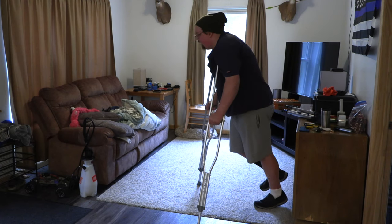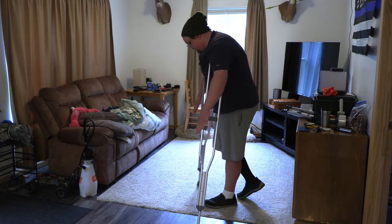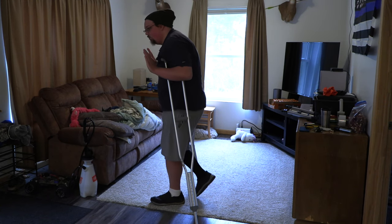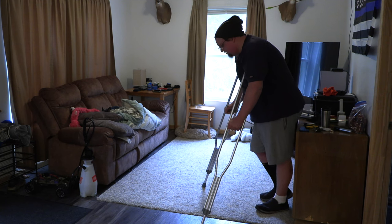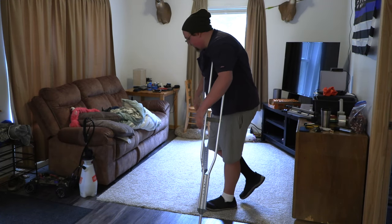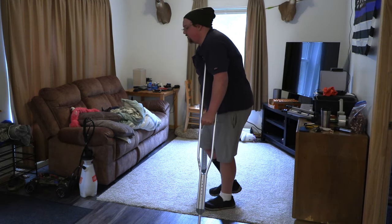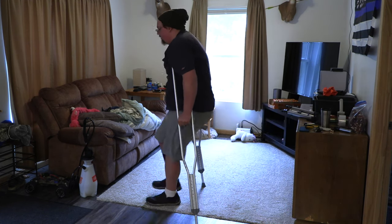Once I got comfortable with that, I started shifting forward a little bit. It's important to note that my crutches are straight relative to my body, and my foot is not going past the crutch line. If I go just a little bit past this, gravity is going to want to push me forward and you can lose your balance if you're not familiar with this yet. So once I got comfortable transitioning and putting weight on the crutches, I started moving my foot forward — not past the crutch line — moving it back and forward, feeling the weight transfer. Just getting used to that.